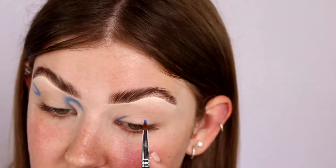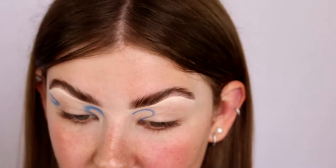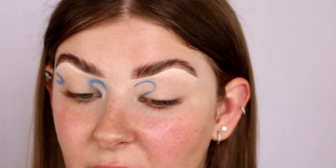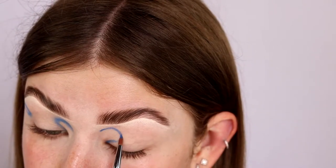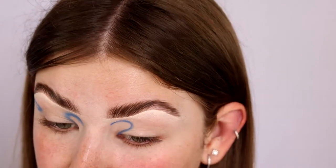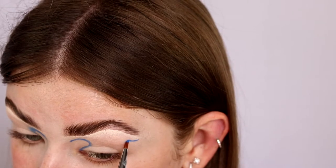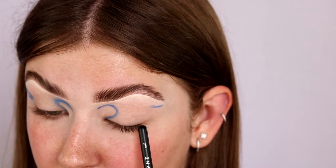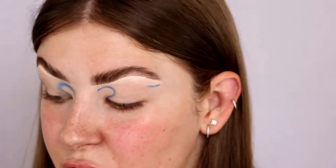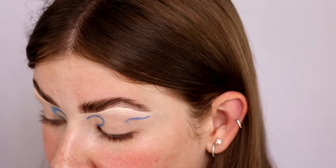I'm kind of just drawing the sketch for where I want it to go, using the brush to sketch out the lines. We can blend it all after, but it's just so much easier to use a smaller brush as a guide. Especially with intricate looks like this, you really do want to be precise from the start because it will make blending so much easier. I'm doing the same thing on the other side, following where my eye naturally creases so this doesn't transfer.